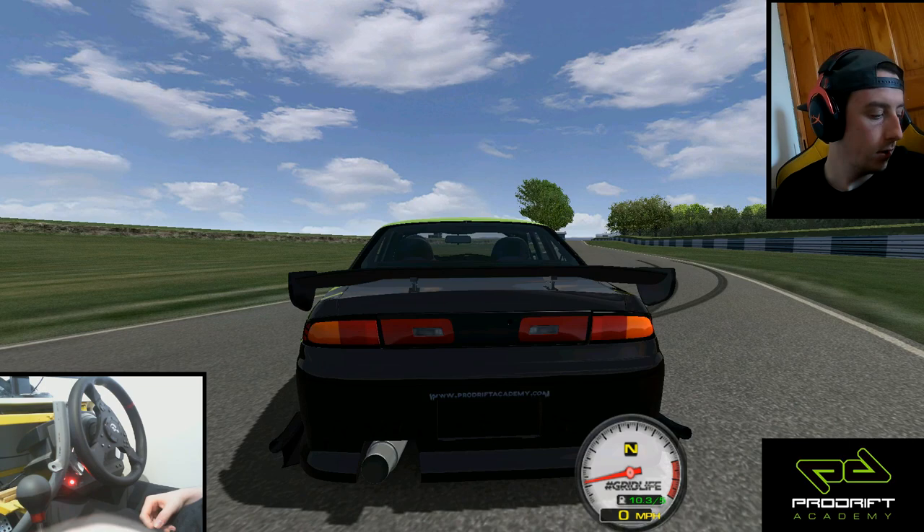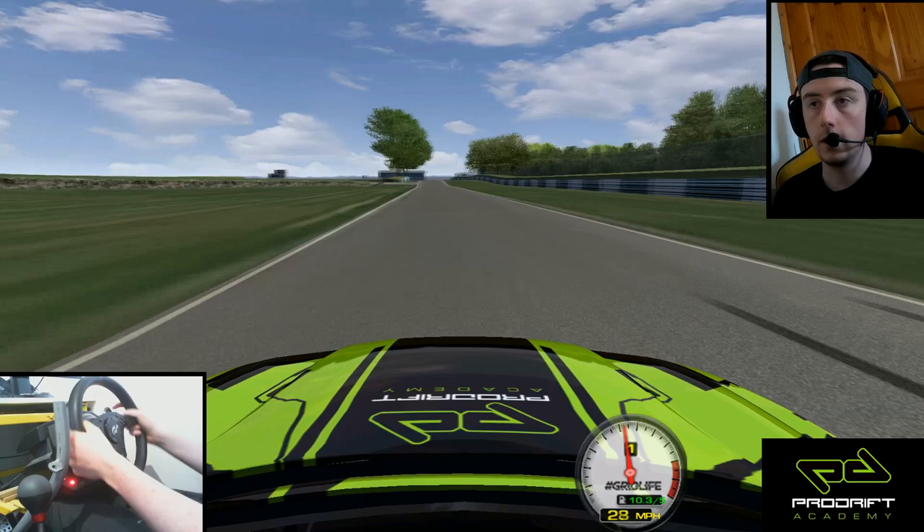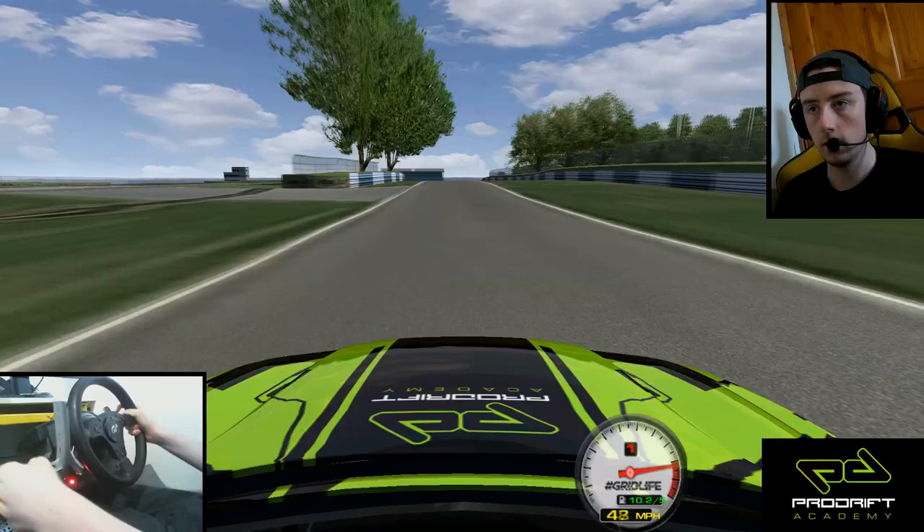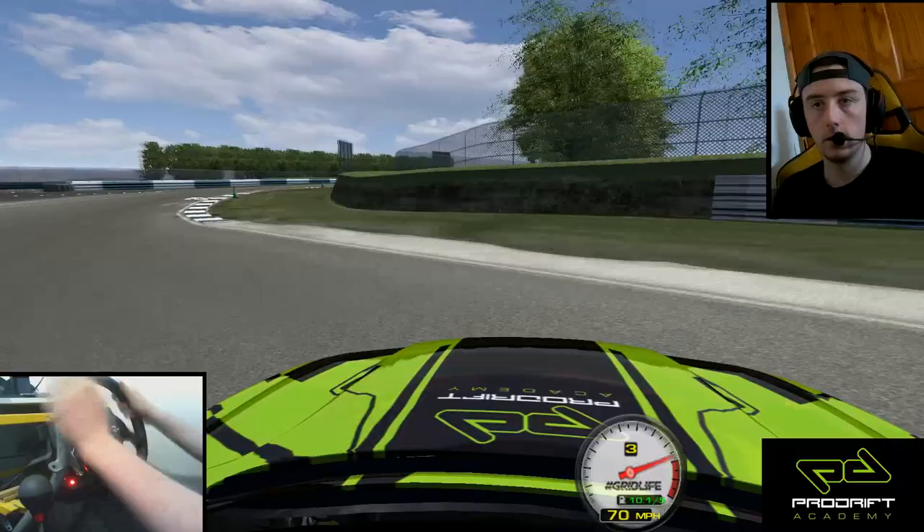Today we're going to do some laps around the Mandela circuit. For Round 1 they've actually changed where we were starting. Obviously the car will go through the chicane. I have my shifter in sequential mode today because I think my shifter mount is going to break if I use the H pattern.